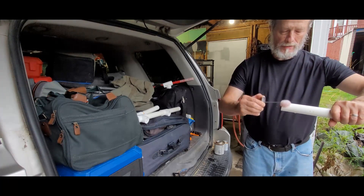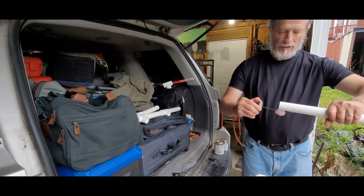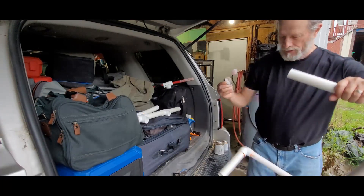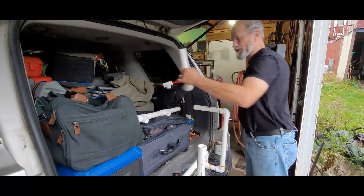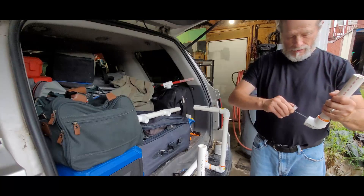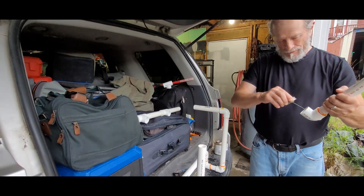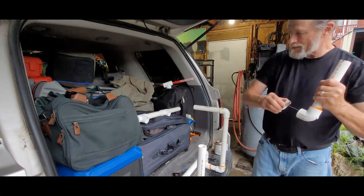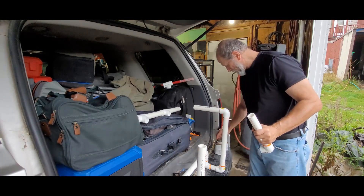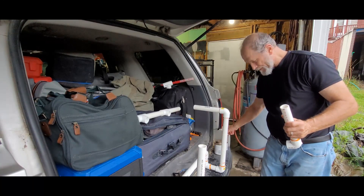Go around, around, around, and finally you take all the — you can't see the letters anymore. You can't see the letters anymore. You know what? You've got it clean.